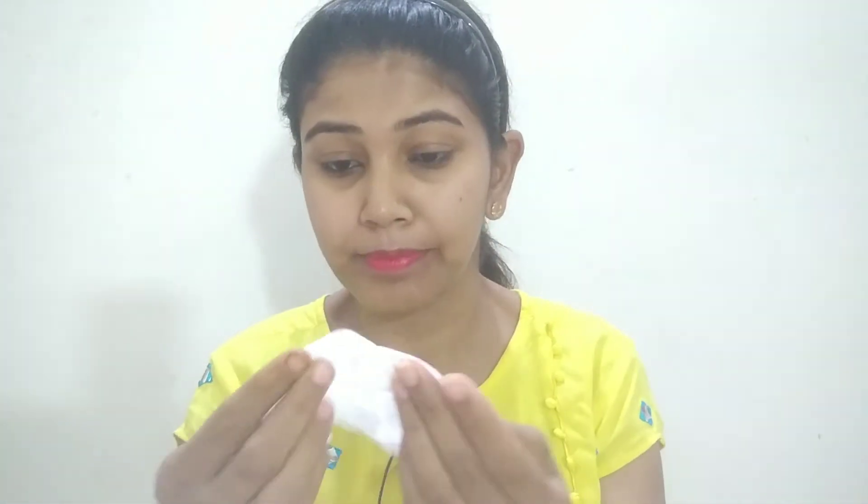I will clean my face and wipe it. Remove your makeup with plain water or a makeup remover. I have washed my face. Now I will place the mint leaves under the eye circles.